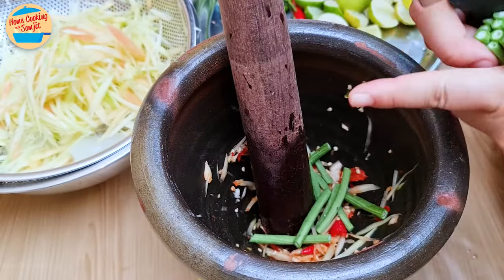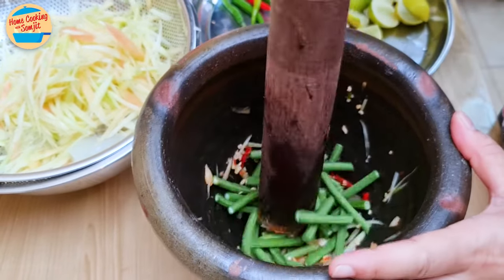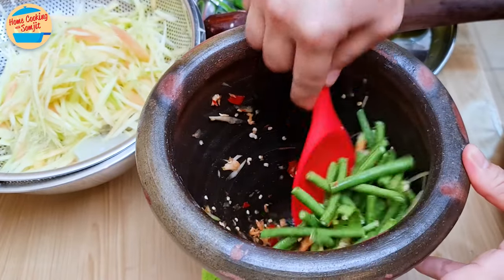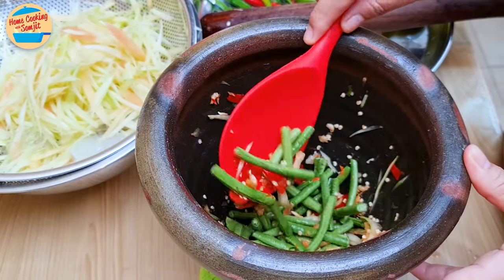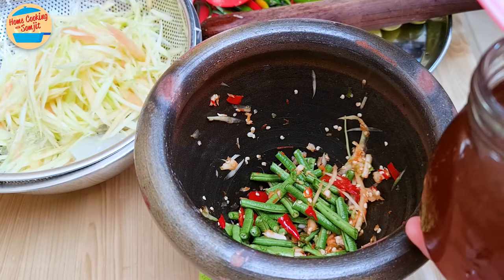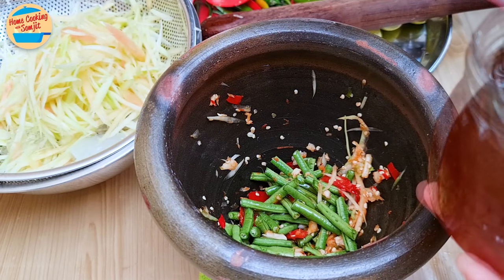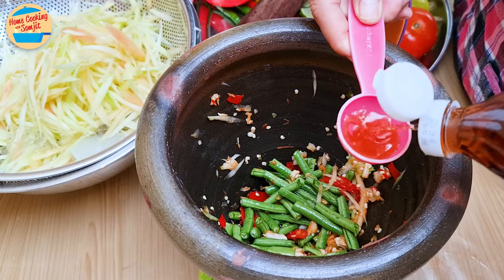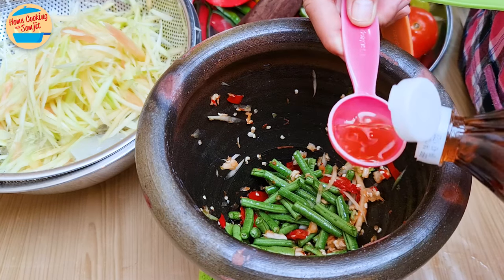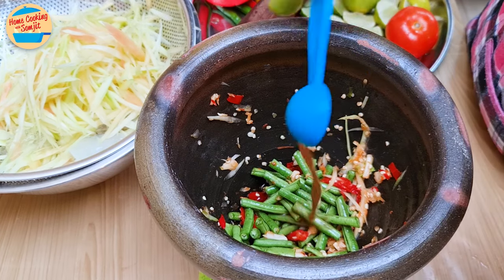Add in about a handful of cut long beans, about 1.5 inches in length, and smash them lightly. It is done when some of them are broken and some are intact. Now add in 2 tbsp of coconut sugar syrup for Thai salad, 1.5 tbsp of fish sauce, and 1 tbsp of concentrated tamarind water.